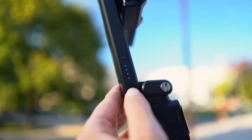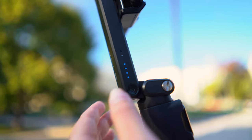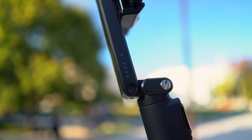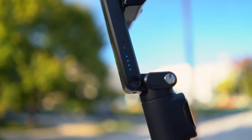For powering the Nano SE, there is one button on the left side along with lighting indicators showing the battery level. The battery lasts up to 10 hours, which I think is enough.